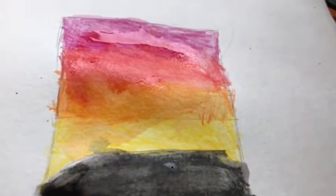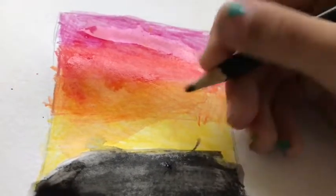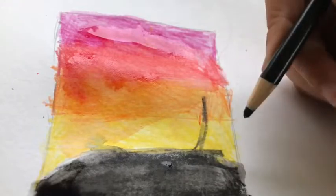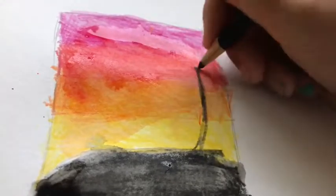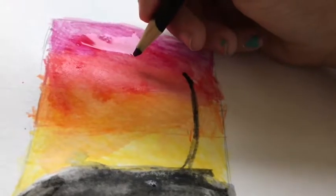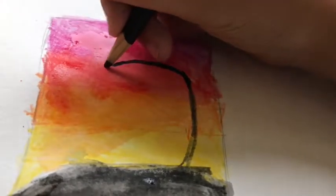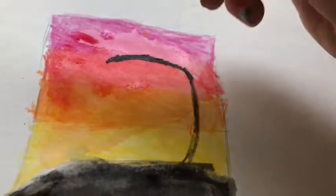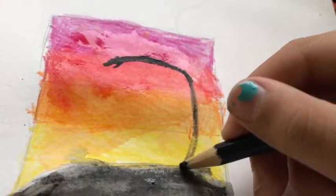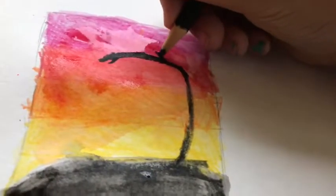It's not really that dry yet but I'm really impatient, so we're just going to hope it doesn't ruin this. In case it does, I have another one that I drew — a completed one that's totally dry with the tree done. This pencil somehow seems to be drying up — not the best, but not the worst.